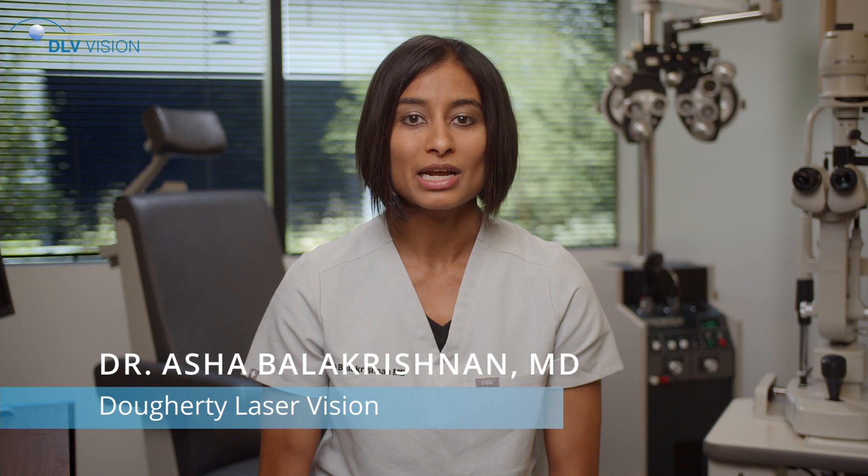You will follow up the next day, then usually a week or two later, in our office or with your optometrist. Antibiotic, steroid, and non-steroidal anti-inflammatory drops are used for 3 to 4 weeks after surgery.